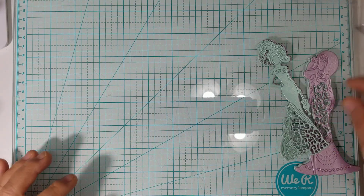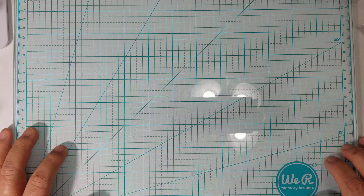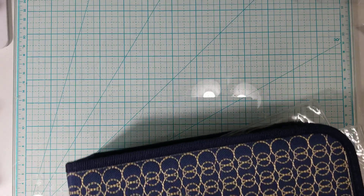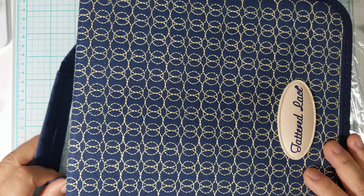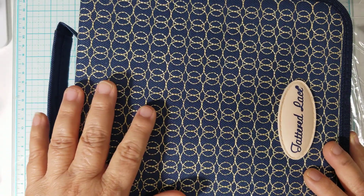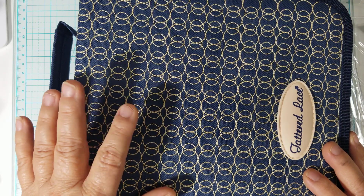Hi everyone, welcome back to my channel. If you are not 18 years or older, this video content is not intended for you. I wanted to share a small haul with you all. I love Tattered Lace — I love the dies that are made by Tattered Lace, and a lot of the dies that I buy, most of the time by the time I even find them, they're retired and no longer in stock, so either I have to buy them used or every once in a while I'll be able to buy them brand new, because I'm always late to the party.